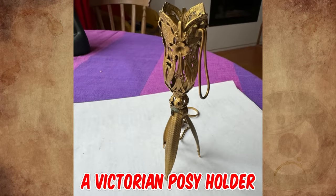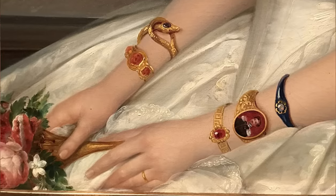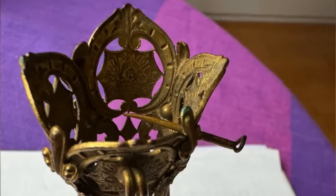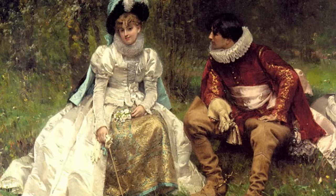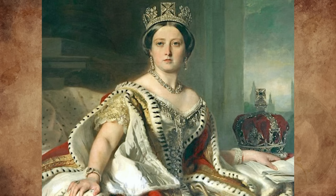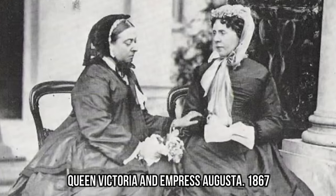It's a Victorian posy holder, sometimes called a tussie-mussy holder, so that a Victorian young lady could carry her flowers without soiling her chamois leather gloves. They all have a pin through to hold the bouquet firmly in place, and it was a common practice at the beginning of a relationship for the gentleman to give the lady a tussie-mussy. The term dates back to the reign of trendsetter Queen Victoria, who was fond of carrying these little floral bouquets wherever she went.